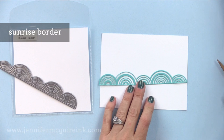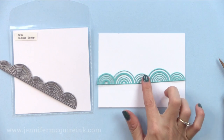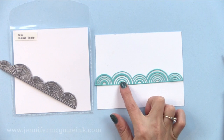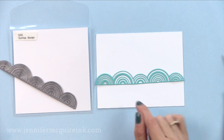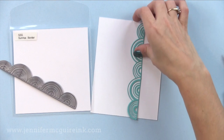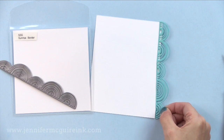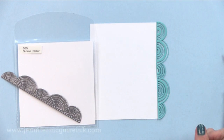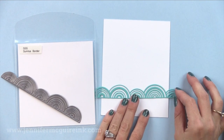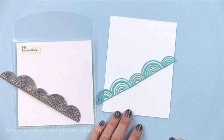Another one great for die cut inlay is the sunrise border. This looks like rainbows — it'd be fun to do different colors in between all of the die cuts. You can also die cut it twice and put one facing up and one facing down right against each other, or with a sentiment stamped in between. It also makes a fun little border for the bottom part of a card. It would also be fun glued right along the edge of a card — cut your card narrow an inch off the side and glue this on so it kind of hangs off the side, making a shaped edge.